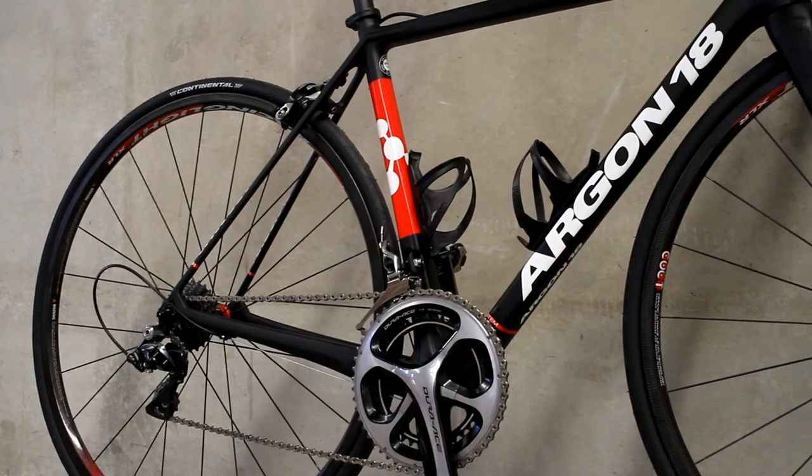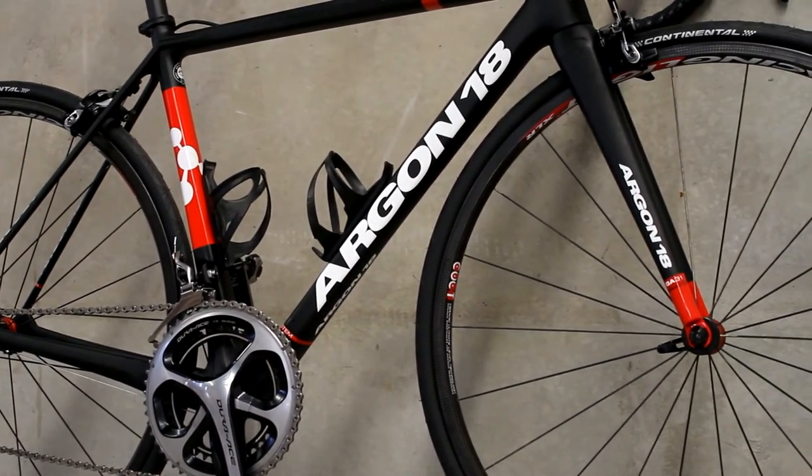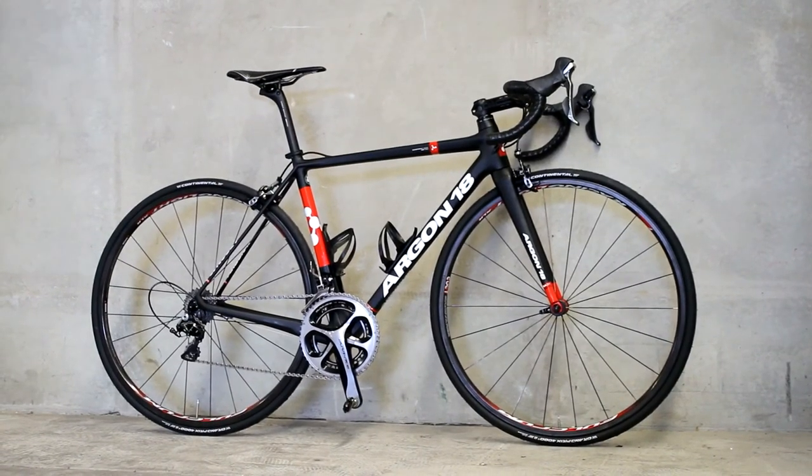The bike you see here, complete with mechanical Shimano Dura-Ace groupset, Fulcrum Racing Light XLR carbon wheels and Selle Italia SLR saddle, weighs in at just 6.3 kilos.